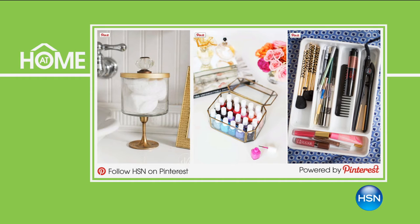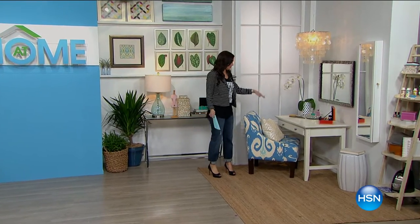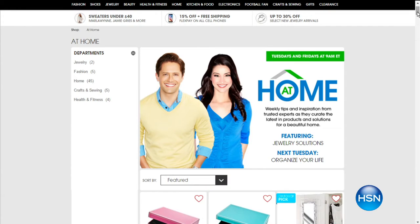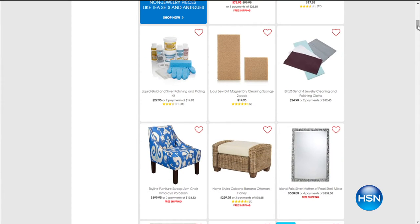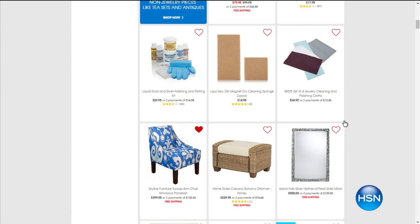You can check out lots of great ideas on Pinterest. And of course, we always invite you to shop the set here during At Home. Anything that you see and love — if you want this chair, it's available on HSN.com. Just go to HSN.com and click on the At Home tab, and you can see everything behind me that's available for you to shop.